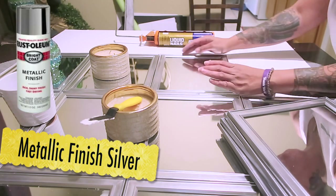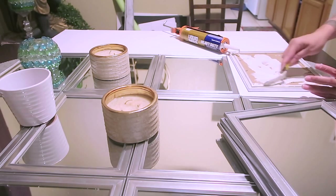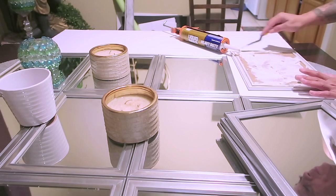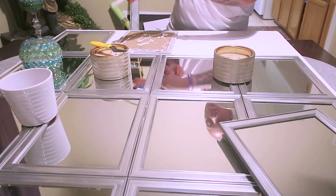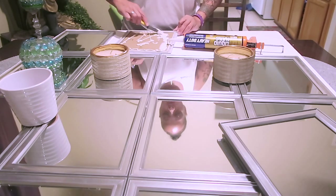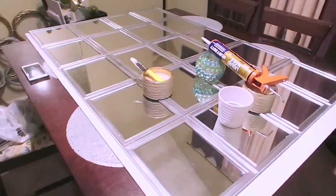The mirrors are already sprayed — I forgot to mention that. You probably can't really tell on camera but I did spray paint them a silver color. I used the Rust-Oleum metallic silver. I wasn't sure if I was going to do them black, gray, silver, or gold. Had I known I was going to use silver, I would have just purchased all silver mirrors since they come in black, silver, and white.